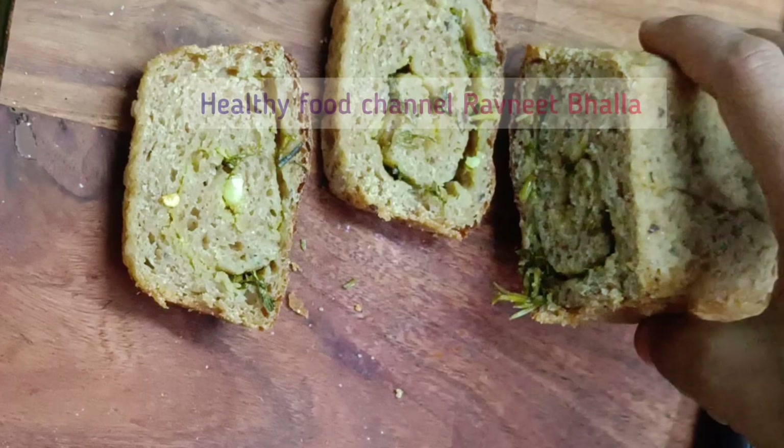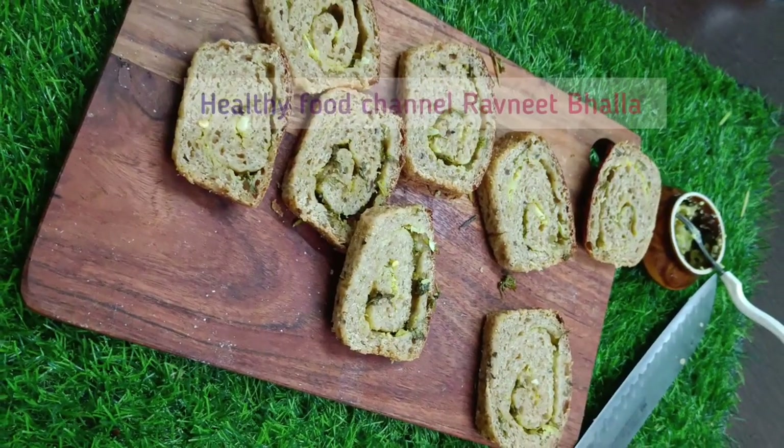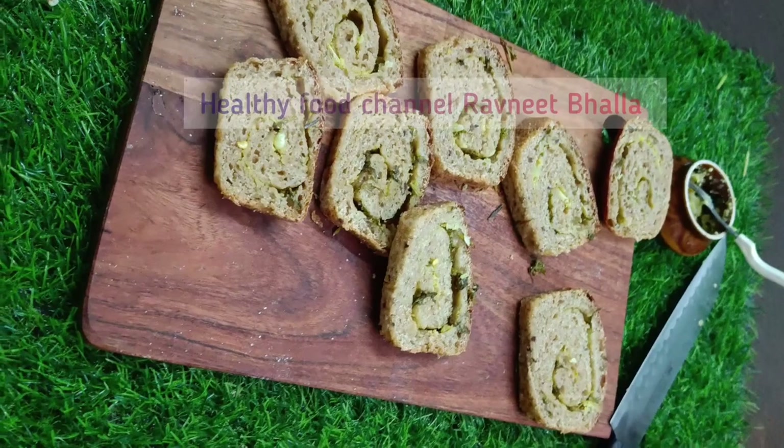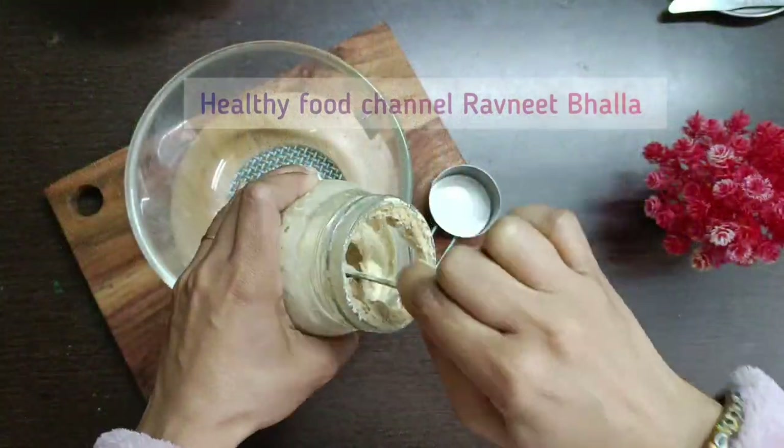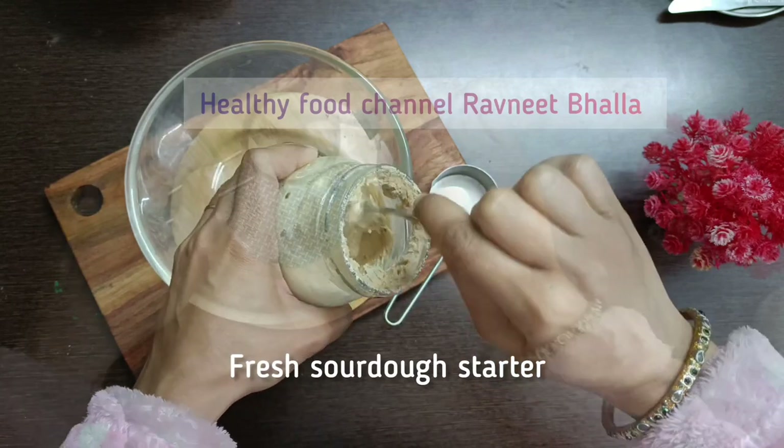You will need a fresh sourdough starter, about 1/4 cup of it. You can check the description for the ingredient list. If you want to learn how to make your own yeast at home, ask me in comments. Add 1/4 cup of water and mix both starter and water.